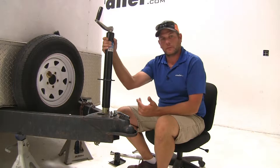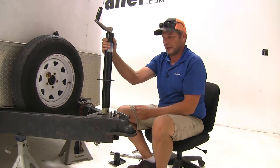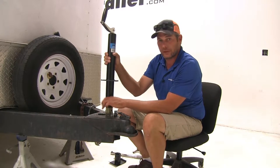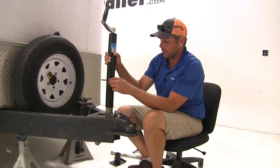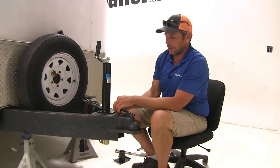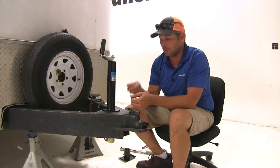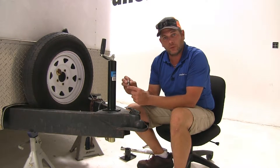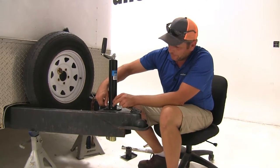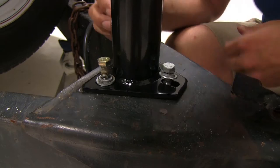To begin installation, remove the old jack — the best way is with a couple of jack stands to support the tongue of the trailer. Take the old jack out, lower the new one down into position. The outside tube of the jack is two and a quarter inches, so ensure the hole in your trailer coupler is that size; if not, you can go with the one slightly smaller. Feed it down and in, get the holes lined up, and get the hardware started. The jack doesn't come with hardware, so you'll either reuse your old hardware or buy new — use a minimum three-eighths inch diameter bolt at minimum grade five, with a flat washer and lock washer on each one to prevent accidental backing out. Get all bolts started before tightening any of them to allow some wiggle room so they all line up appropriately.